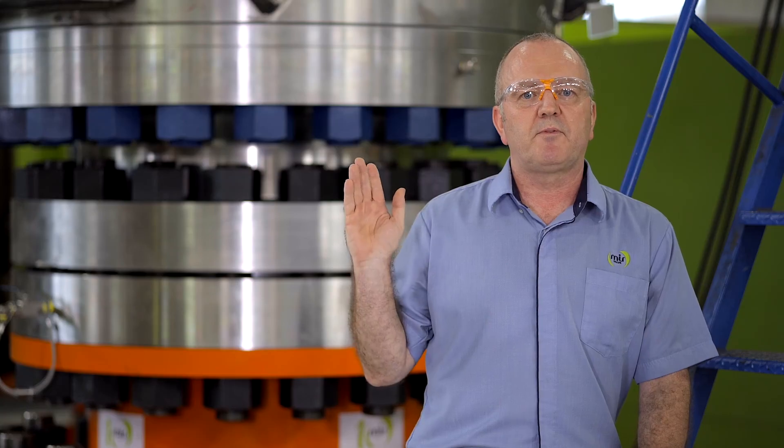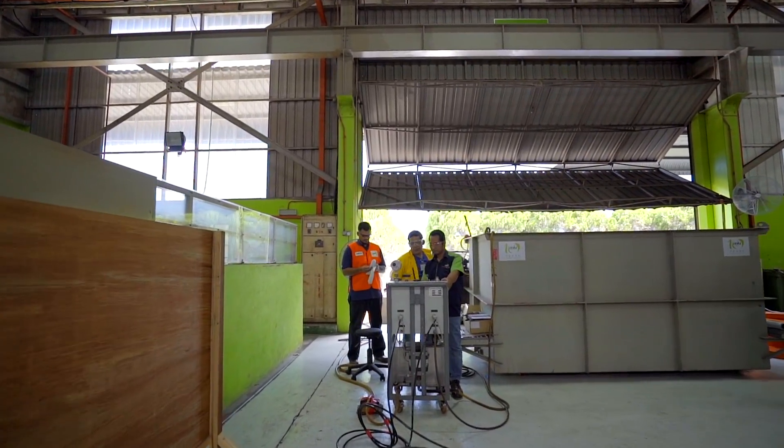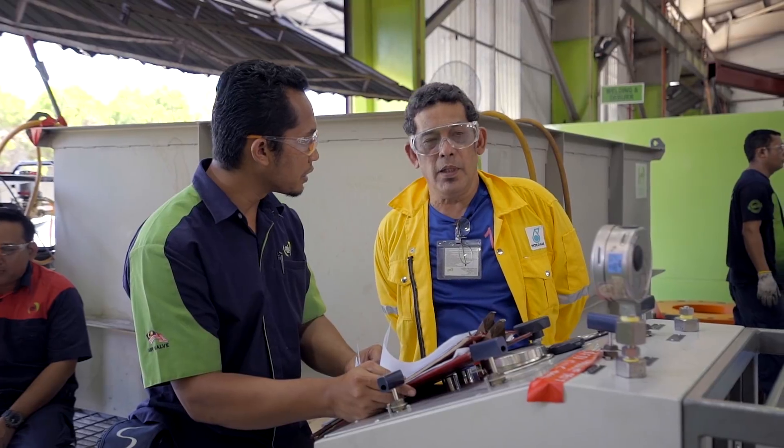Today we will be performing the factory acceptance test for the customer and end user, which is Petronas Malaysia. The valve that you see behind me weighs 16 tonne.